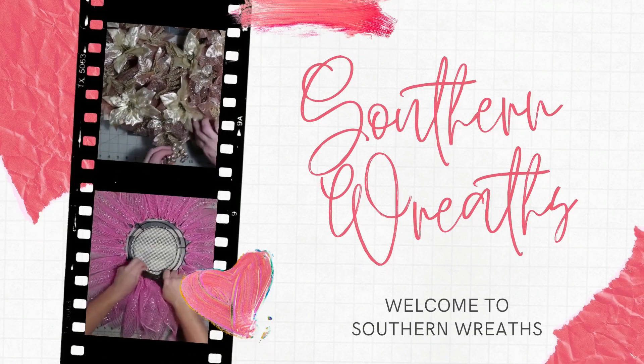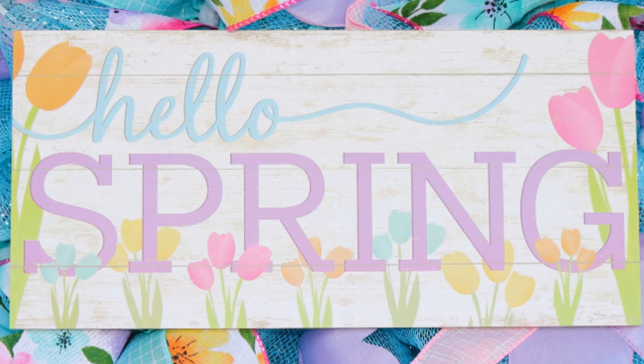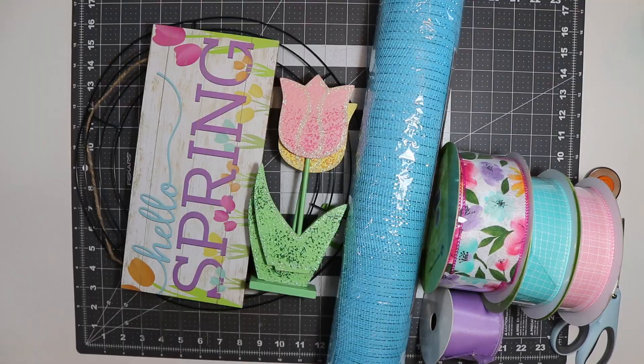Hello everyone, welcome to Southern Wreaths! If you haven't yet, please be sure to subscribe to my channel and give me a thumbs up. Today I'm going to show you how I make this Hello Spring tulip wreath.